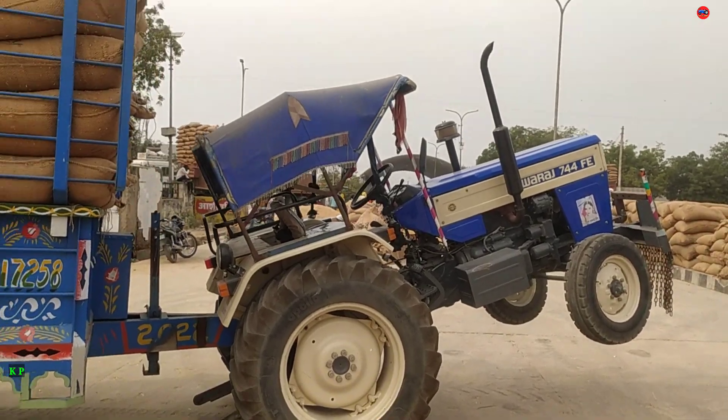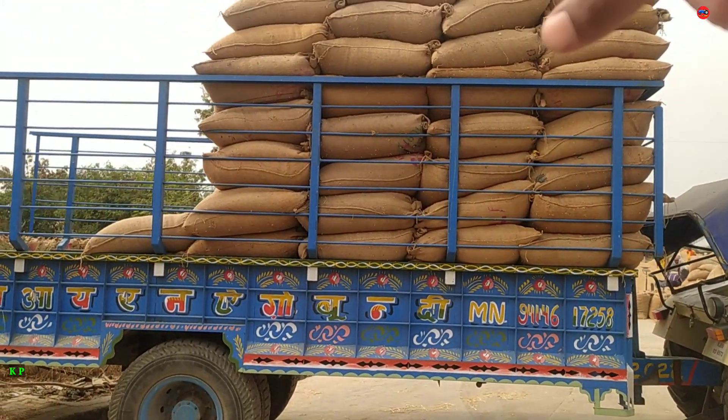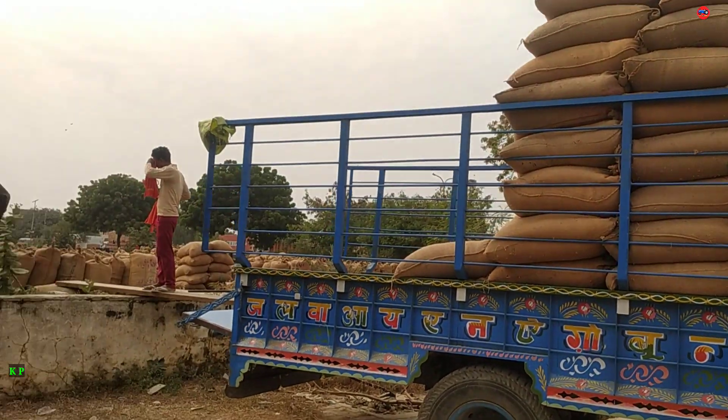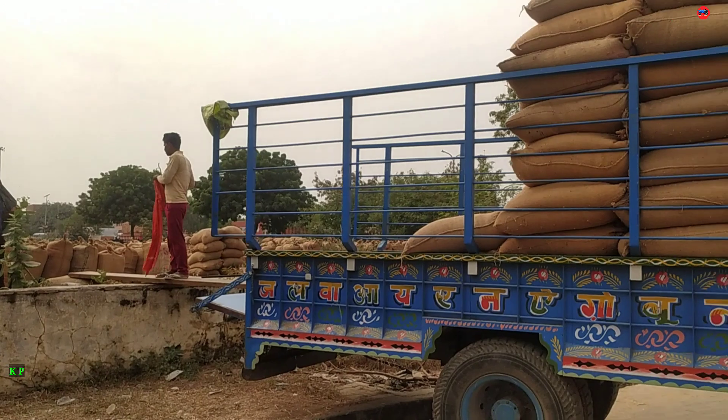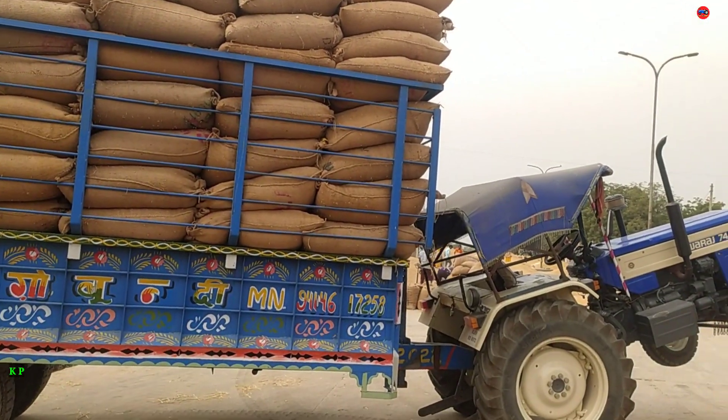Here you have a tire, because you can see the weight of 50 kg and the weight of 1 kg, so the trolley is loaded here. After this, you can see the performance of the tire.